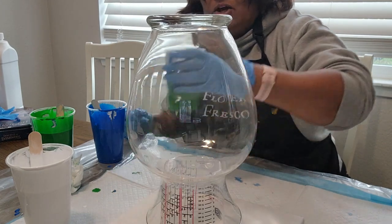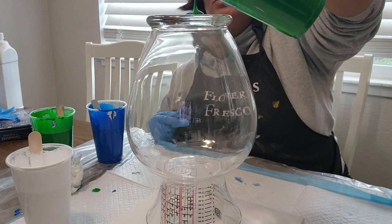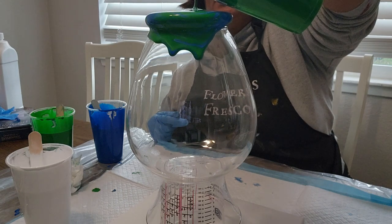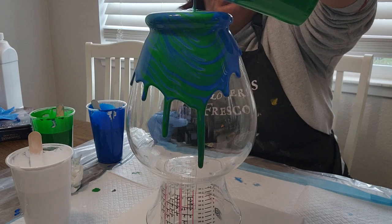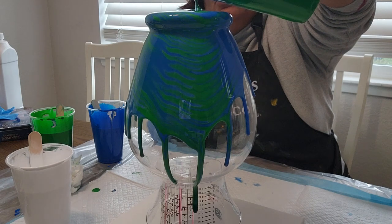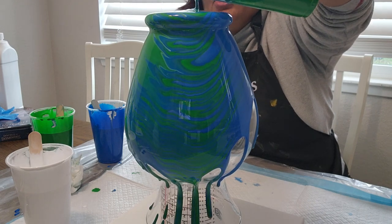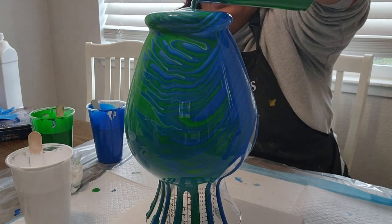I'm excited to start pouring! I saw this technique from someone I watch on YouTube — she said pour slow. So I'm going to attempt to pour slowly over the vase so that all the colors go out evenly. I already checked the measurements to make sure it was leveled — it is leveled. Oh my goodness, look at that! I poured half Floetrol and then used water to thin it out to get the consistency I wanted.